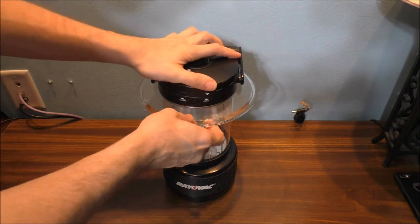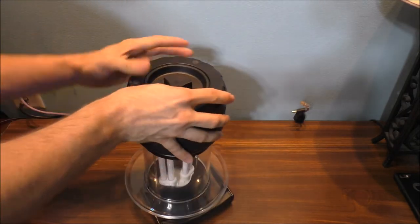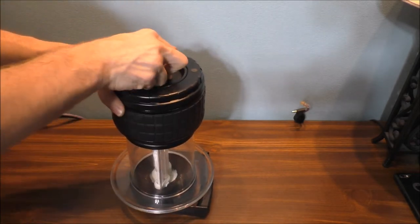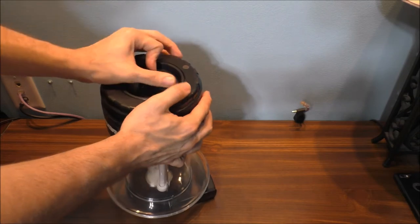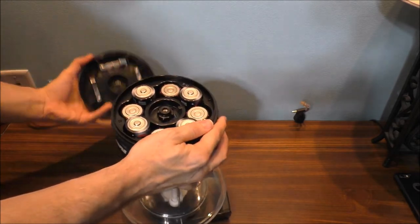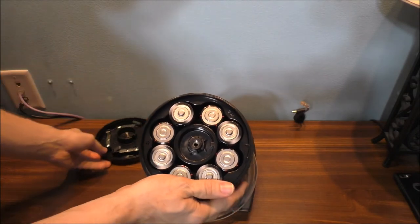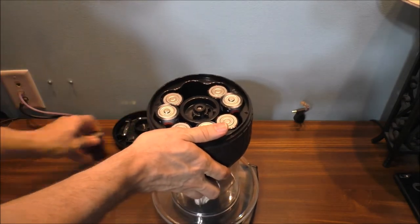I'm going to take the batteries out of the bottom of this lantern to show you what I mean. Here's what the bottom and inside of the fluorescent lantern look like. It takes 8 D batteries and uses 12 volts for this unit to work.